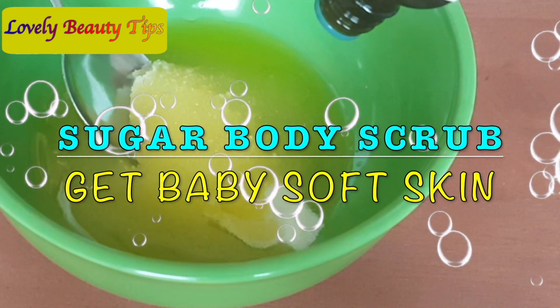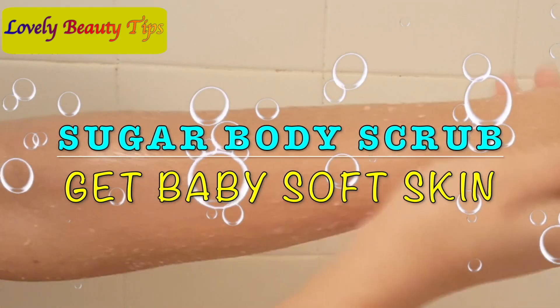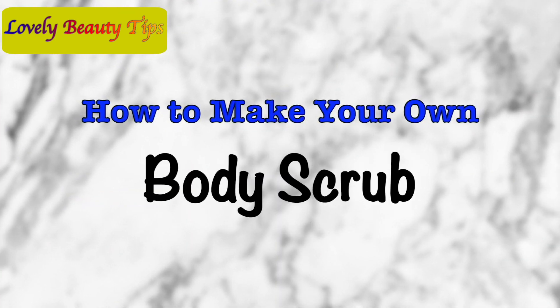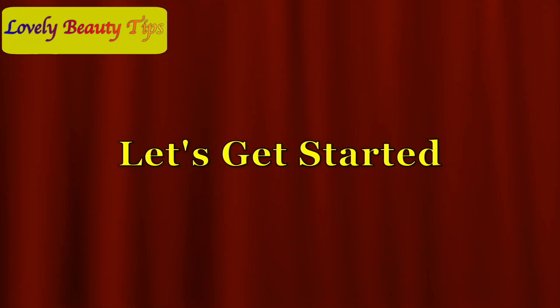Hey guys, welcome back to my channel. So whether it's warm or cold, it's very important to scrub your skin to get rid of dead skin cells. So today I'm going to share with you a really simple and super easy DIY body scrub. So let's get straight into the video.